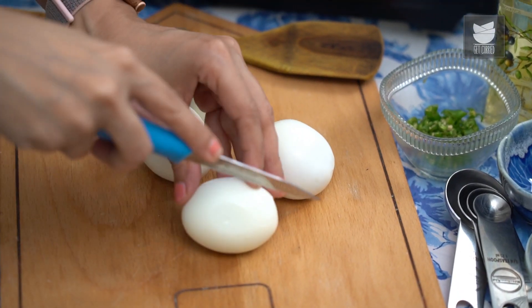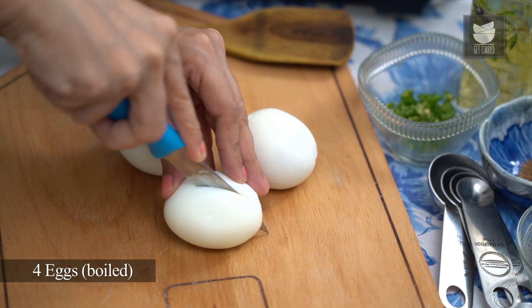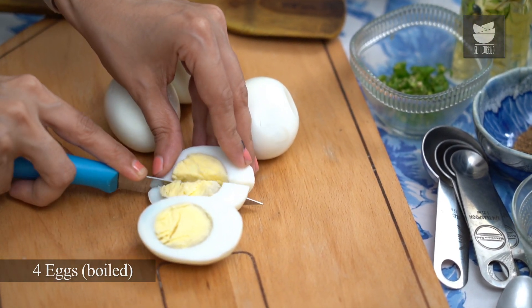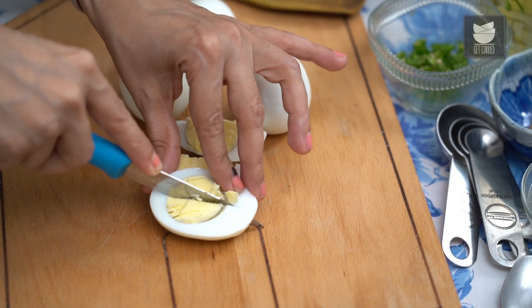I've got 4 hard-boiled eggs here, which I'm just going to slice up for our Boiled Egg Bhurji. First, I'm going to cut each egg into half, and then cut those halves into half again — so 1 egg in 4 pieces.